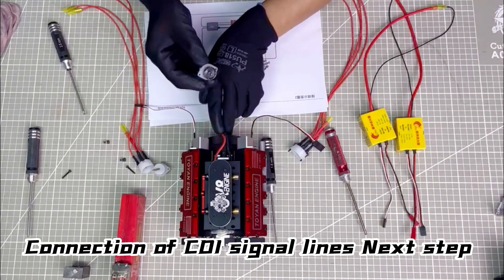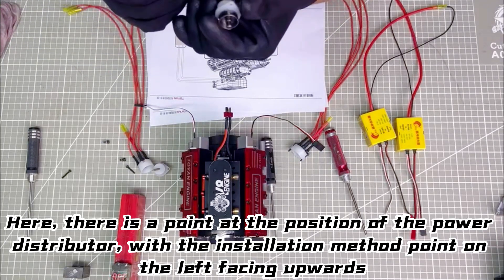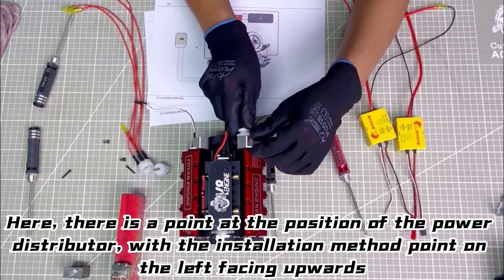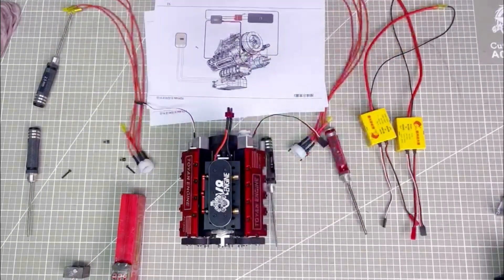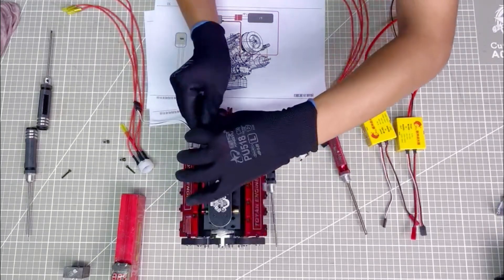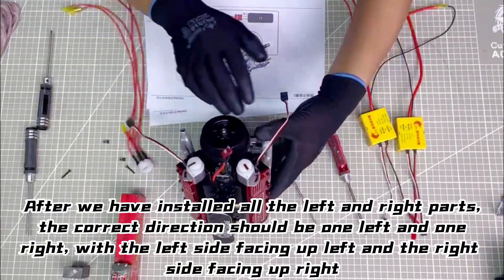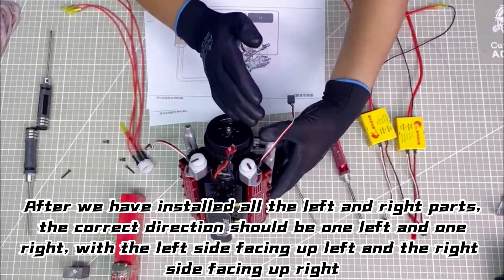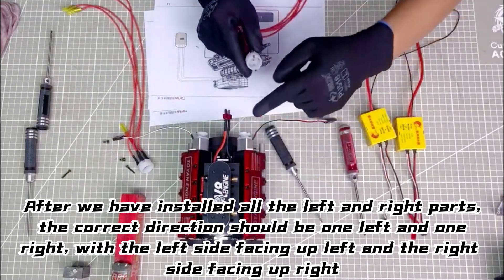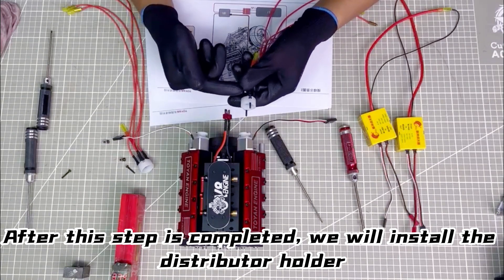Next step: installing the power distributor. There is a point at the position of the power distributor. With the installation method, the point on the left faces upwards, and the same goes for the right side. After installing all the left and right parts, the correct direction should be one left and one right, with the left side facing up-left and the right side facing up-right. After this step is completed, we will install the distributor holder.